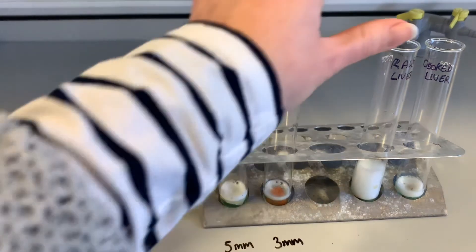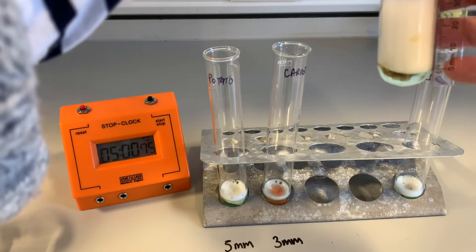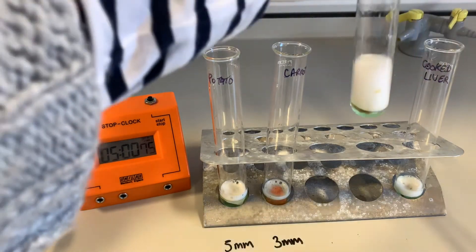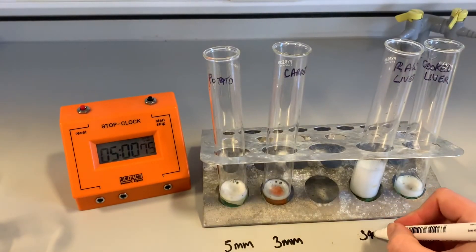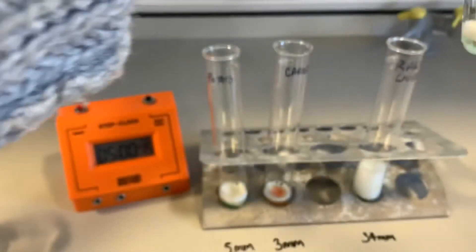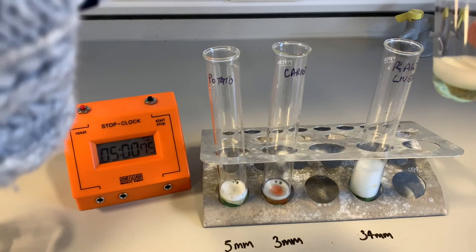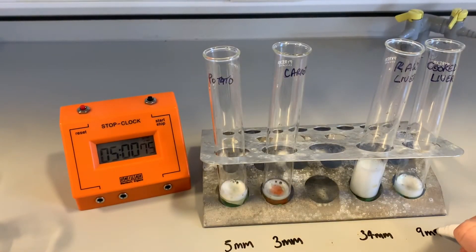For the raw liver we have got 34 millimeters. And the cooked liver has actually been able to produce still nine millimeters of froth. So why has that happened?